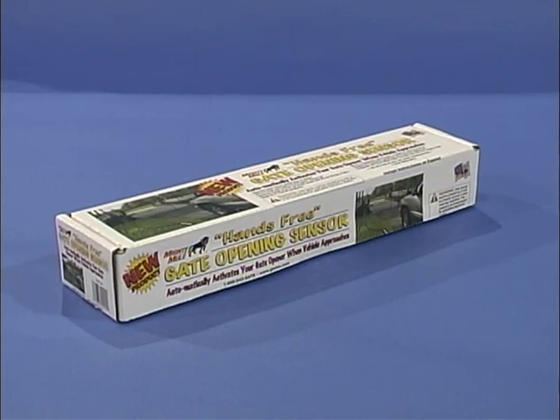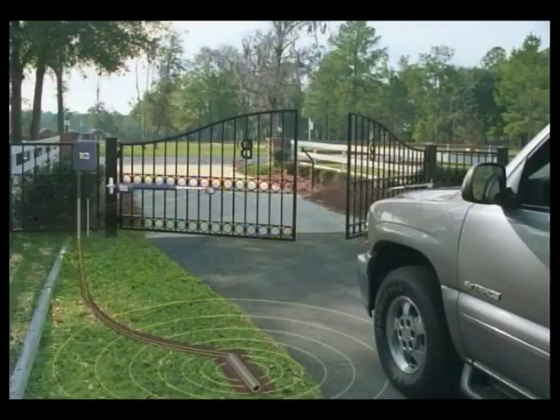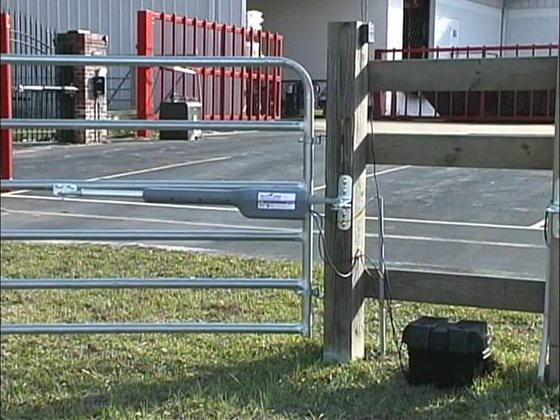Never use a lighted doorbell push button because it will drain your opener's battery. To allow free exit from your property, you can install the Mighty Mule gate opening sensor. The sensor is buried alongside the driveway up to 50 feet from the inside of the gate. When a metal object such as a truck, car, or motorcycle interrupts the magnetic field around the sensor, a signal is sent to the gate opener's control board and the gate opens automatically.